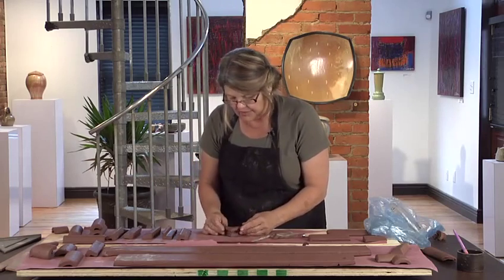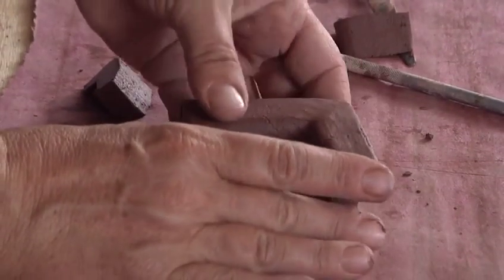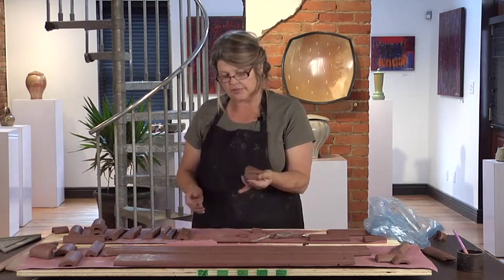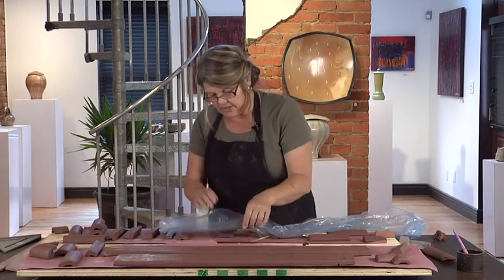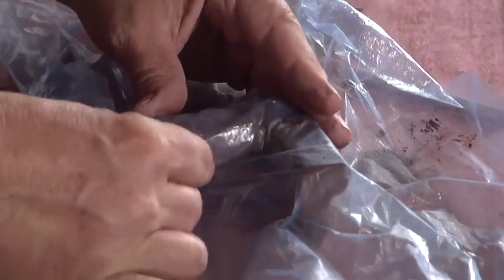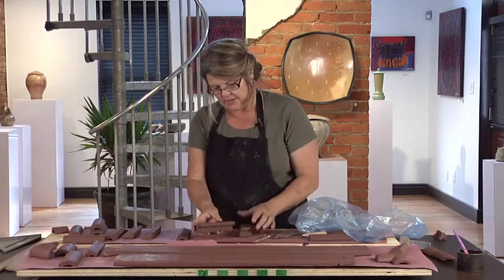It's not going to shrink very much, so it allows you to work pretty fast and loose. For these, I won't have to baby them through the drying. I'll just set them on the shelf to dry and they're ready to go. The other thing you can do too is on these edges, if they're a little sharp, just take your plastic and finish them off.